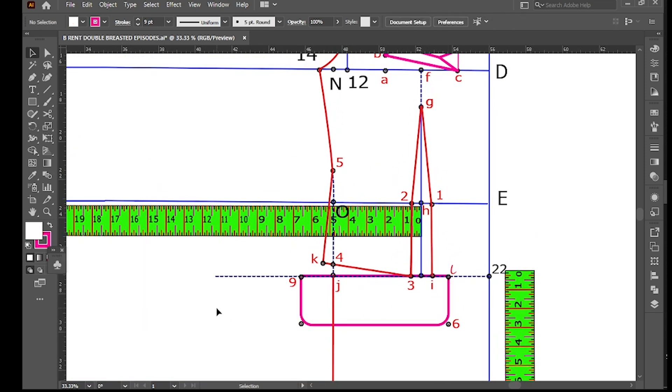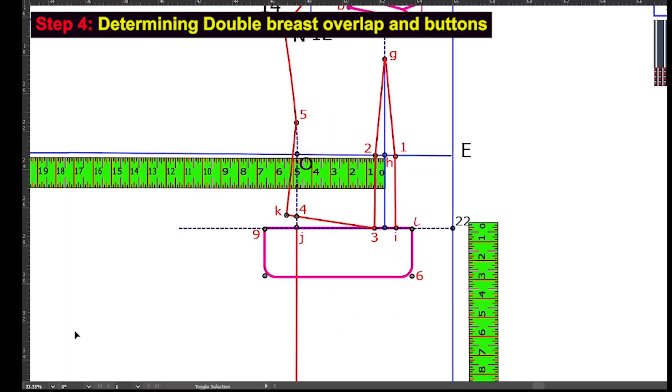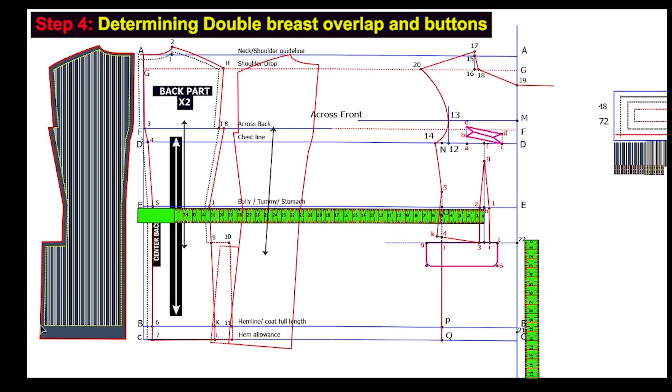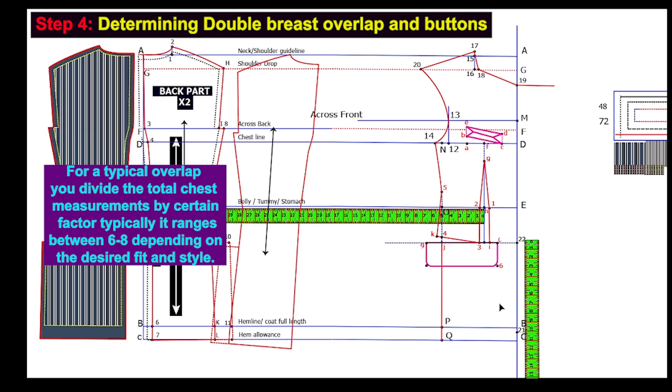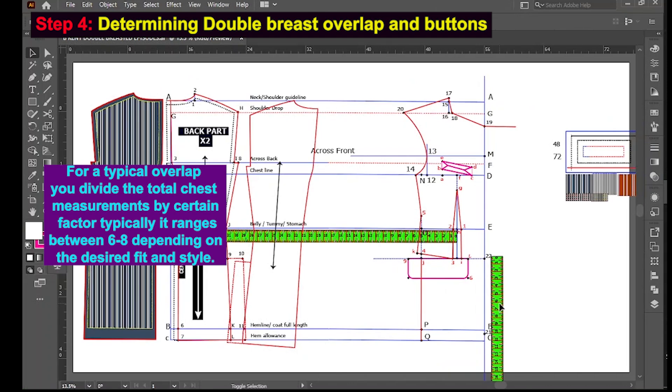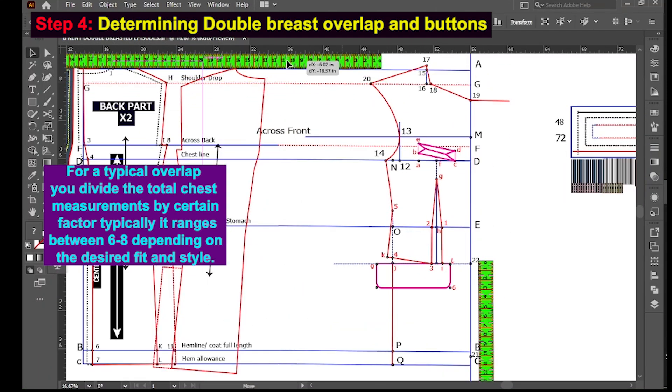We are now done with the hip pocket. Next, Step 4: determining the double-breasted overlap and buttons. To determine the desired overlap, for a typical overlap you divide the total chest measurement by a certain factor — typically between six to eight depending on the desired fit and style.